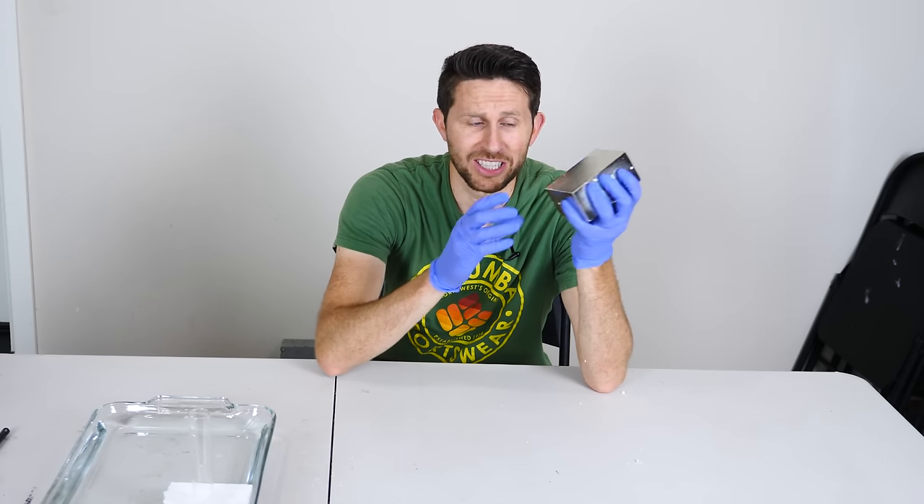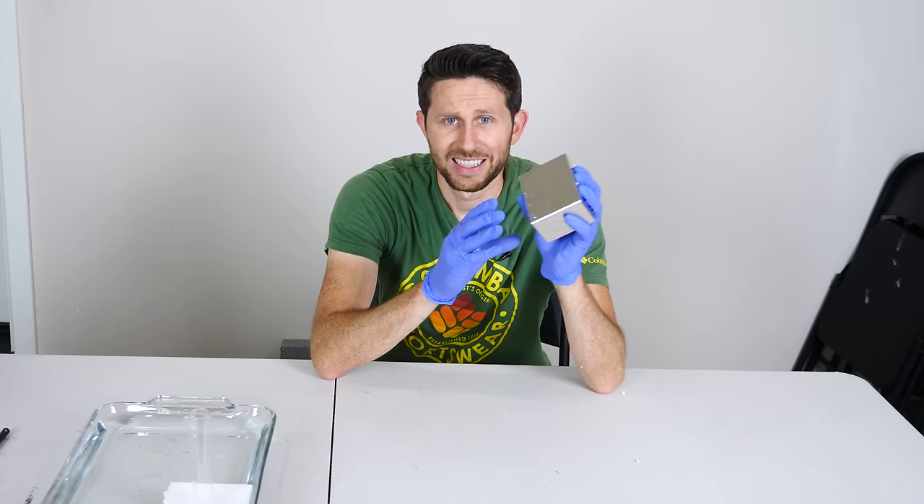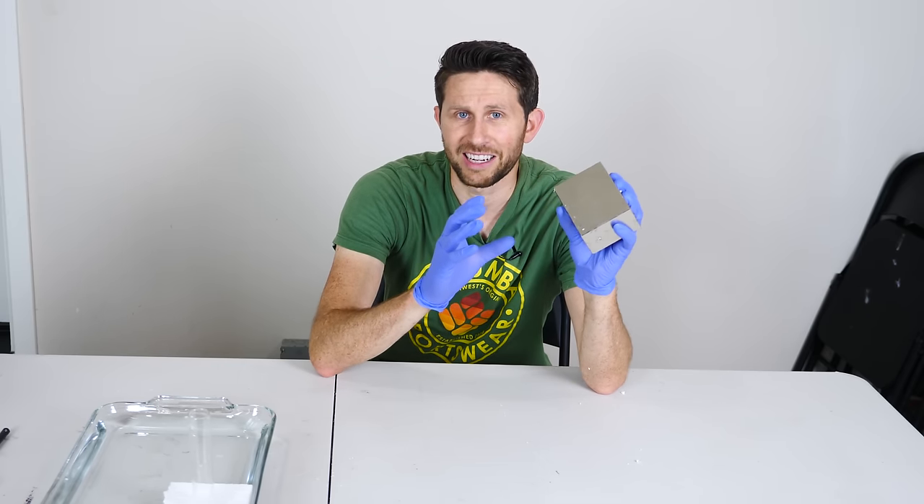Okay everyone, today I'm going to be using my giant neodymium magnet to see if it can actually attract the iron in our blood.